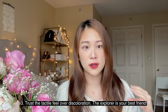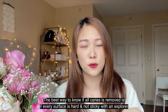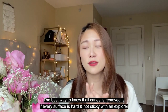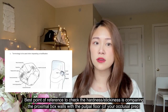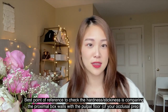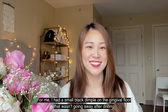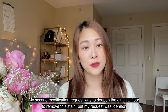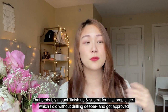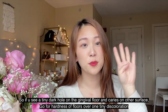Tip number three: prioritize tactile feel over discoloration or stain. The explorer is going to be your best friend. It's all about feeling — don't chase one spot of discoloration that just doesn't go away. The number one reason to fail the exam is if the decay is not all removed, so check everywhere at every angle and make sure nothing is sticking. I let go of a discoloration on my gingival floor because it wasn't going away. I sent in a request to deepen the box but they denied it, and I was approved to proceed — so definitely don't chase after that one speck. It's all about feel.